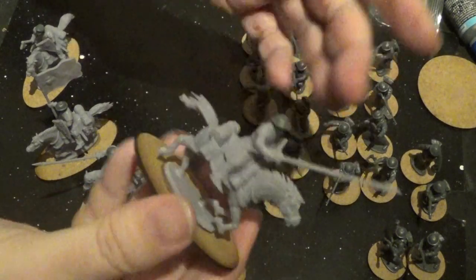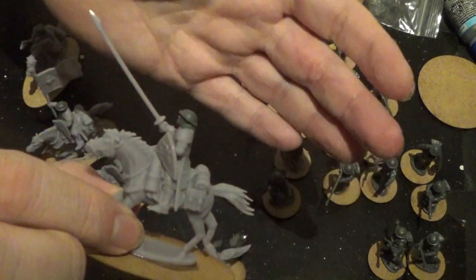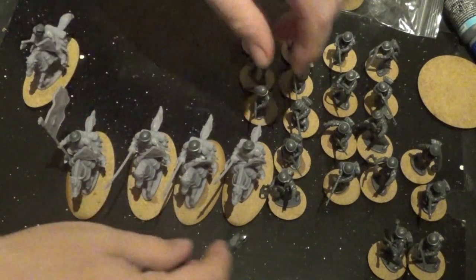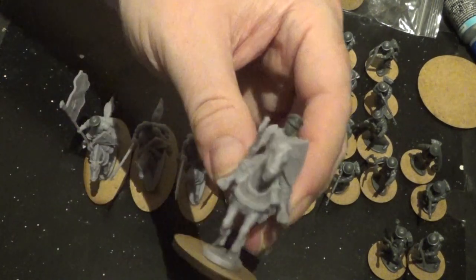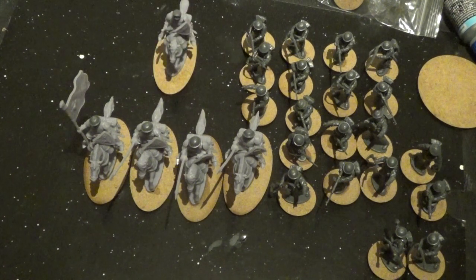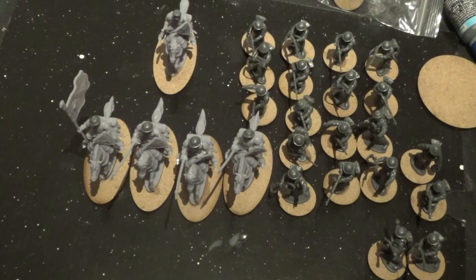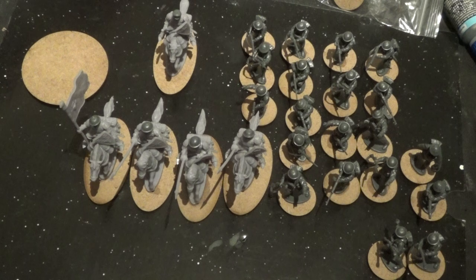So we have ourselves some lancers with shiny - probably just reproduction armour from a museum, giving them no actual protection whatsoever, just making them a big shiny target on the battlefield. But they'll be protected because this guy is the future king - or at least that's what the wizard tells them. So that's our four points of lancers, we also have our free captain done, two points of line, another two points of line, and two points left in our ten point army which we're going to spend on cannonade - so we're going to make ourselves a mortar, a trench mortar.